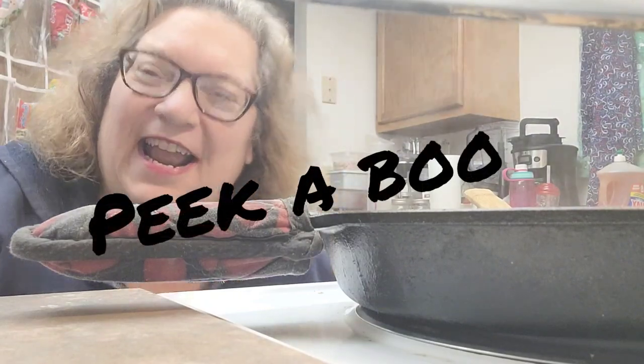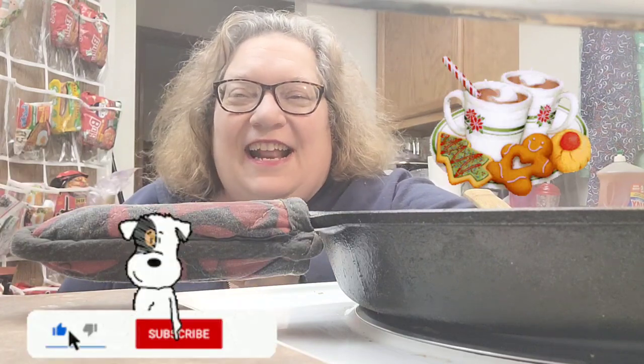Hi everyone, I'm Nancy with Our Treasure Home and welcome back to the channel. If you haven't liked, subscribed, ring that bell for notifications, and check out our links and Anastasia's channel because she really likes that.